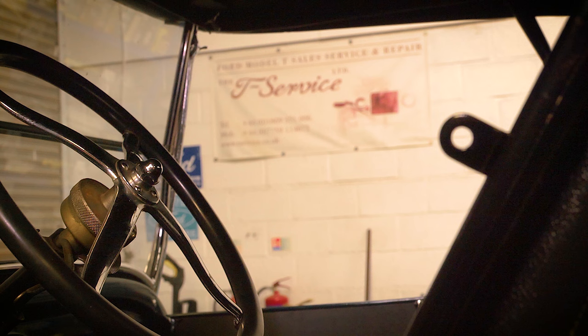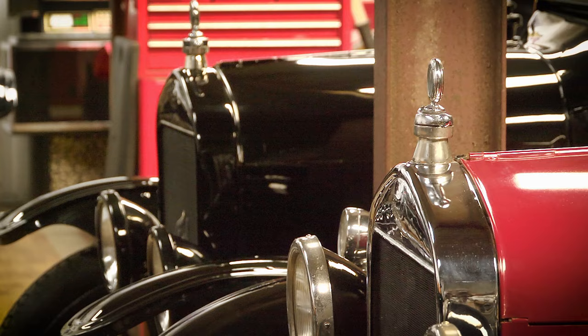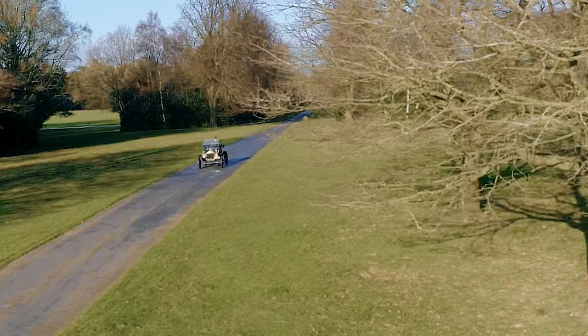My name is Richard. I run a company called The T Service based in Oxfordshire. We've been specialists in the Ford Model T for the last just over five years. We do pretty much everything involved with Model Ts: from selling complete cars, selling parts for the cars, servicing and repair, teaching new drivers how to drive them, how to care for them, so we can cater for pretty much any requirements.